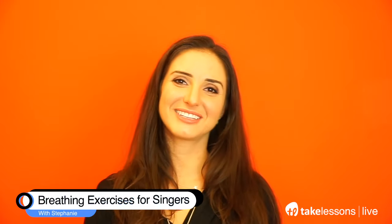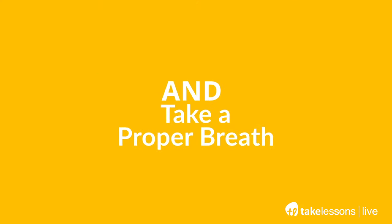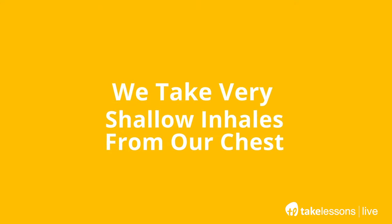Hi, this is Stephanie from TakeLessons. The very important thing to do is learn how to control your breath and take a proper breath. Most people breathe incorrectly on a daily basis — we take very shallow inhales from our chest. That causes tension right where the vocal cords are, in your neck and all the areas that need to be relaxed when singing. What's important about the breath is that it supports your sound. Even tone and pitch are created by that particular breath — that little airstream that passes through your vocal cords and allows them to vibrate.